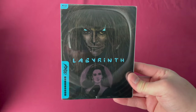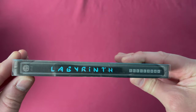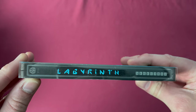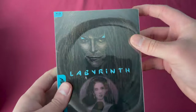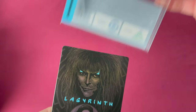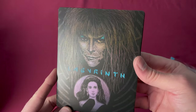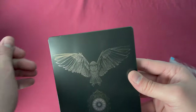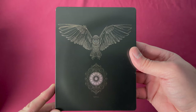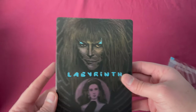Number sixteen is Labyrinth, a Zavvi UK exclusive release. There is the number sixteen on the spine, released on February 8th, 2016. When you take off the sleeve there are no design additions, but the art on this is amazing and I love this movie. Here is the back — not necessarily plain, not too crazy, but Labyrinth.